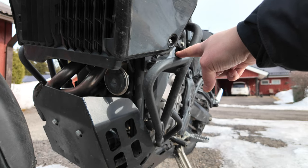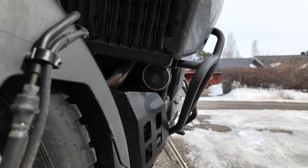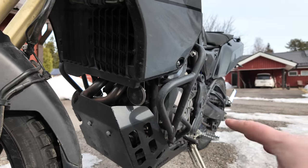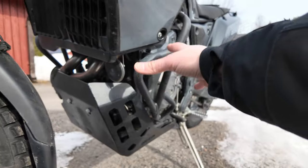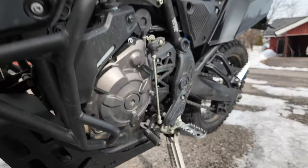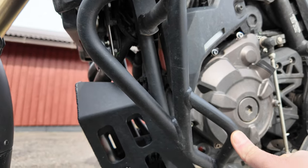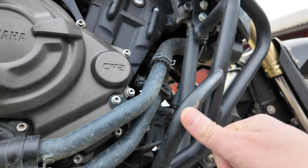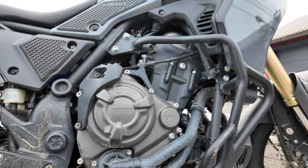I think the Heavy Duty Enduro crash bars are the best crash bars for the Ténéré 700. They protect the plastics pretty well because they protrude a little on the side, and they only add four kilos total — two plus two — with all the weight down low protecting the engine covers and plastics above. I do have some marks on the other side of these crash bars from falls, but all other parts still look good. Highly recommended.